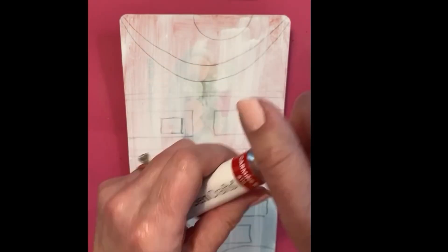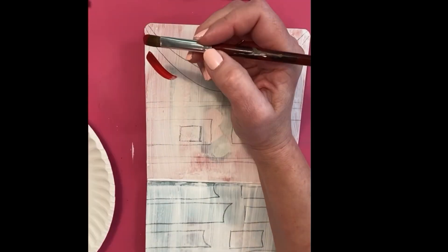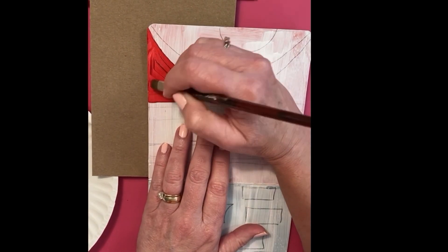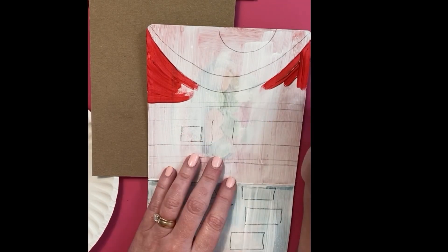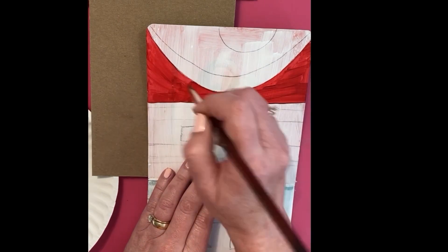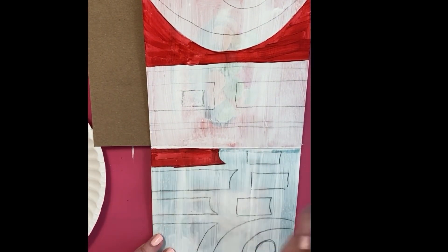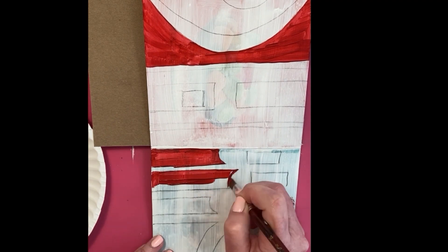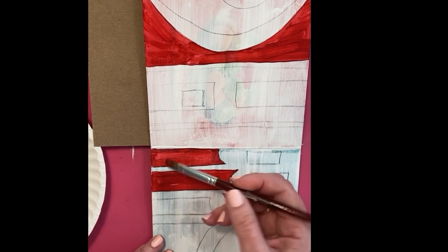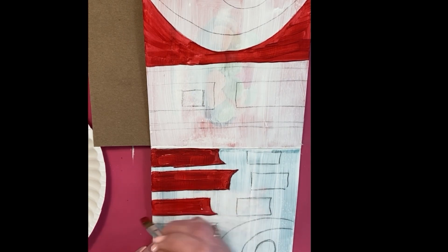Now it's dry and I've just penciled out an abstract piece that I want to do for this two-page spread. I chose my colors that you saw in the beginning — I just mixed three reds together, light, medium, and dark, to get a color that I liked. This was so much fun to do, really relaxing and therapeutic. You don't have to think too much.